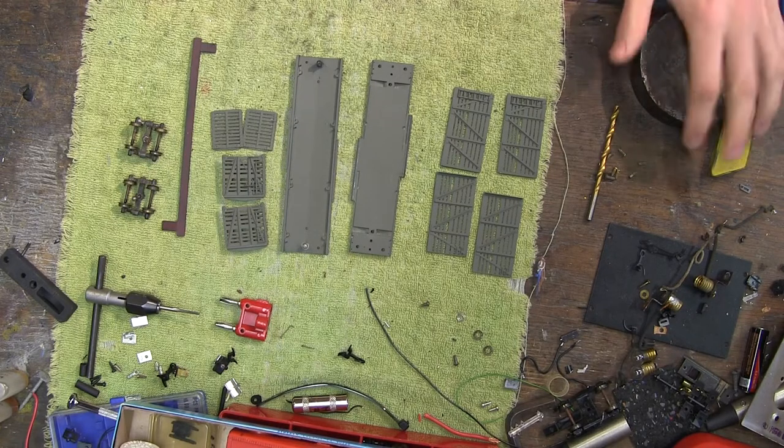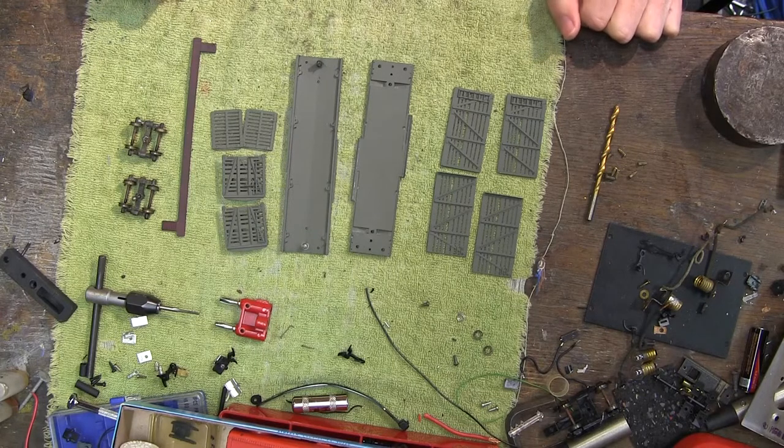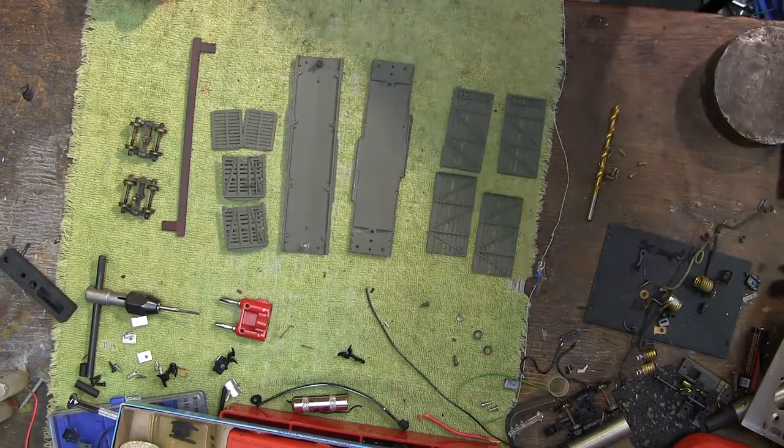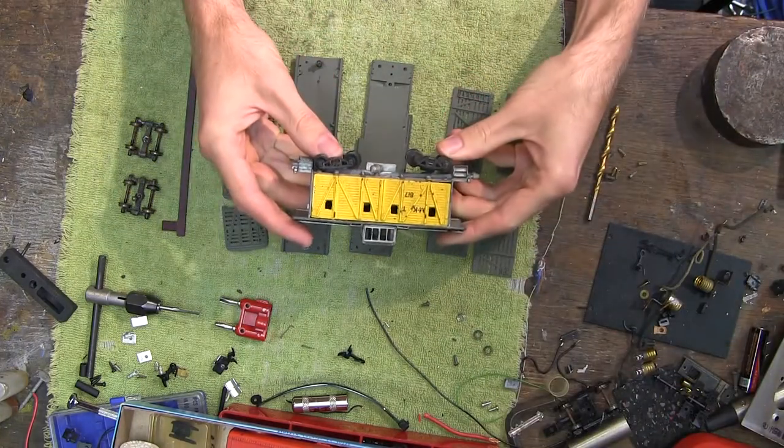Hello! Just a short video today. I am going to be reassembling a metal stock car kit, likely made by Mantua, although there is no manufacturer markings on this kit. This was a preassembled car I found at a swap meet, and I wanted to repaint it, since the paint was very rough — it looked something like this caboose, but orange.